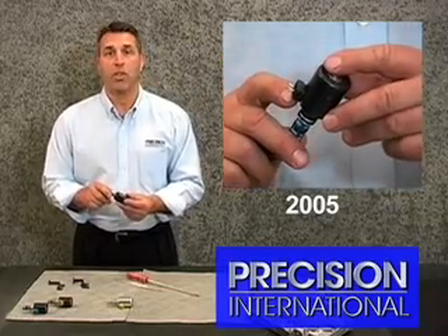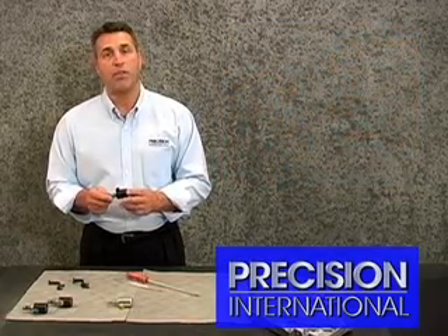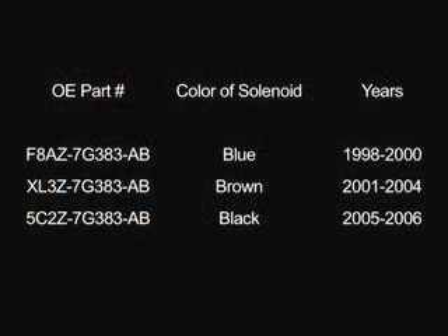These pressure control solenoids all work at the same rate and all have the same ohms rating. However, we've seen them react differently to pressure control changes. So please keep in mind what year you're working on and what color solenoid belongs in that vehicle.